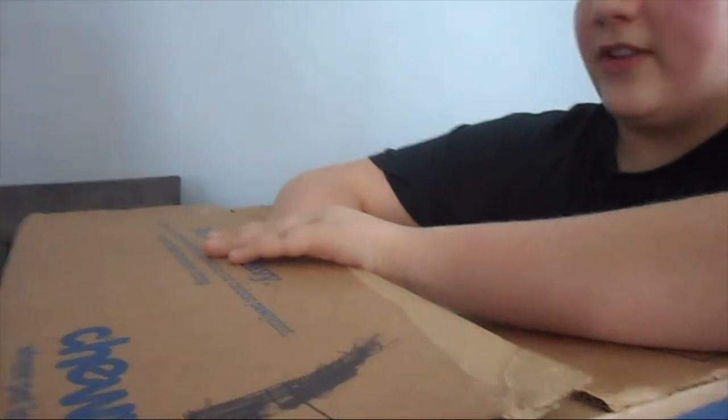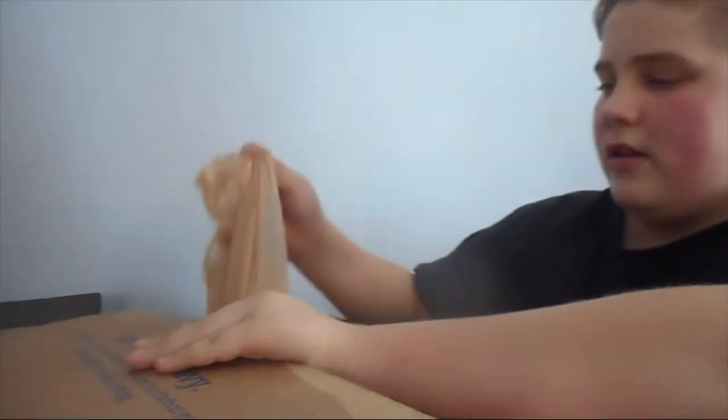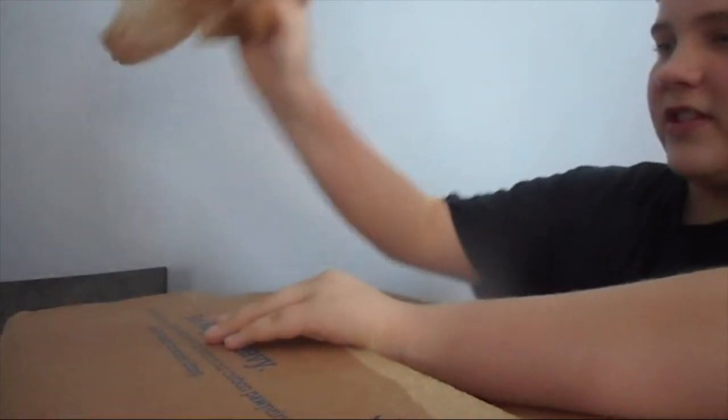Everything came in a Chewy box, which was weird. I was really hoping I don't get dog food. I'm just going to stick my hand in and pull some out. It was kind of heavy. There's a lot of stuff in here, a lot of bags — I'm guessing like the stuffing stuff to keep it together and make sure nothing gets ruined.